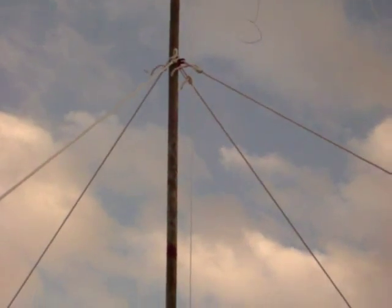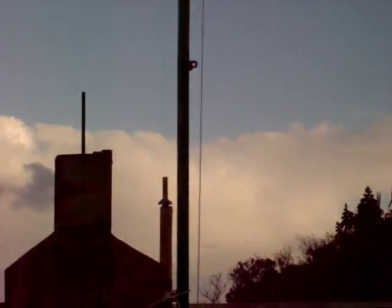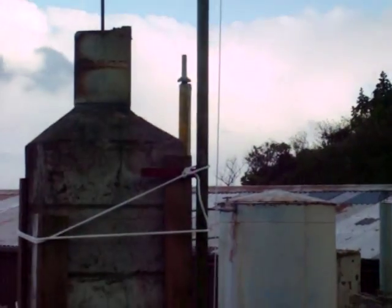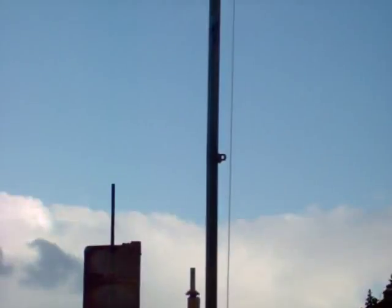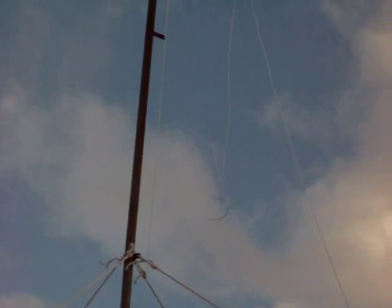It's a 6 meter mast and it's attached to the chimney — not the chimney that's not getting used, that is. I've just got it erected, so I must apologize for the mess. It's 6 meter steel tubing and it's got the block system for my dipole antenna.